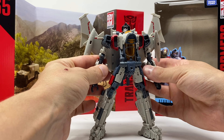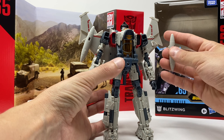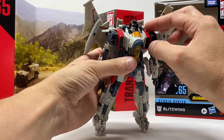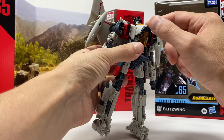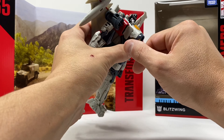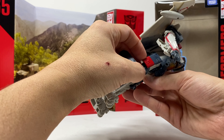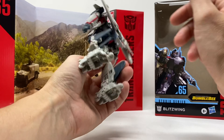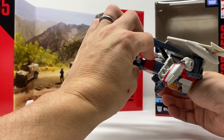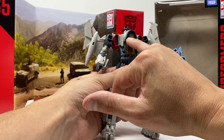He looks nice. He has a decent amount of paint for a Hasbro mainline. He's got paint up here at the visor, paint along his face, side of his head, intakes, a little bit of red here, red paint here. And I think that's it aside from the red paint along the wings — it's not a lot of paint, but it's enough.